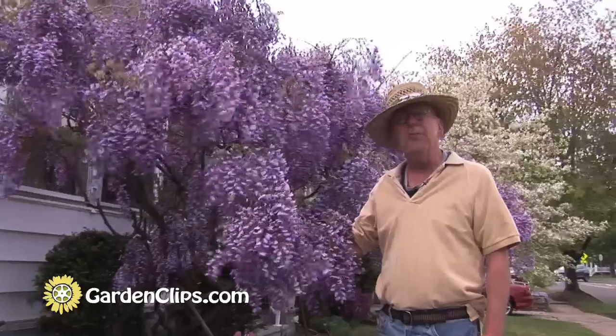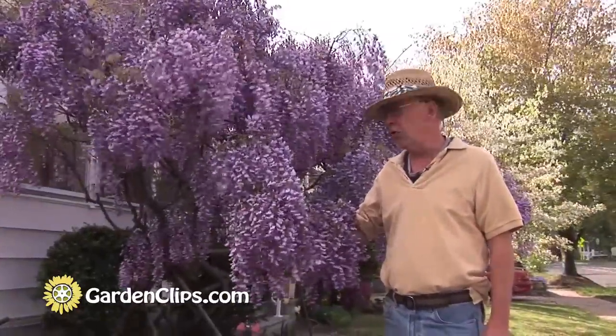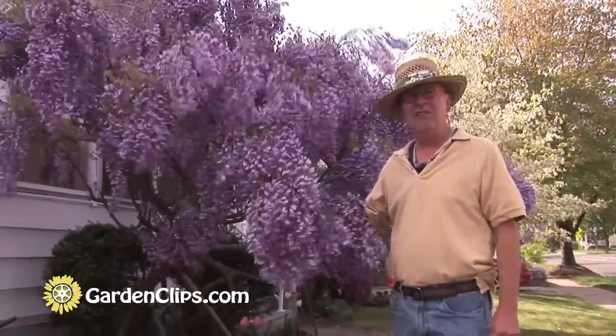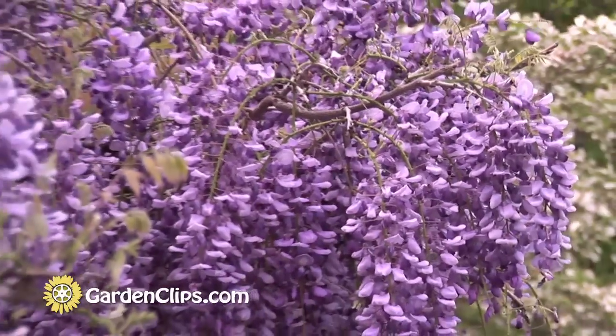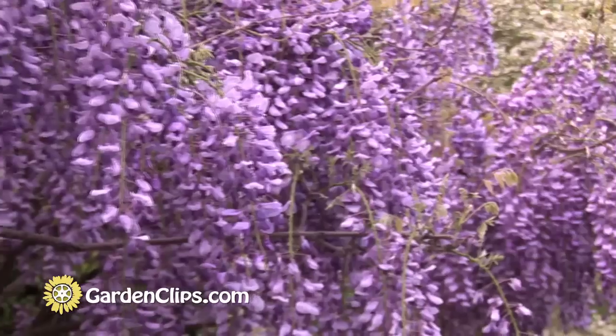You have to have a plan for the plant as it grows. This time of year is the wisteria's time of year when it's in bloom. This thing is in full bloom and it's lovely. It's fragrant. The color is a knockout. It's just a fantastic display this time of year.